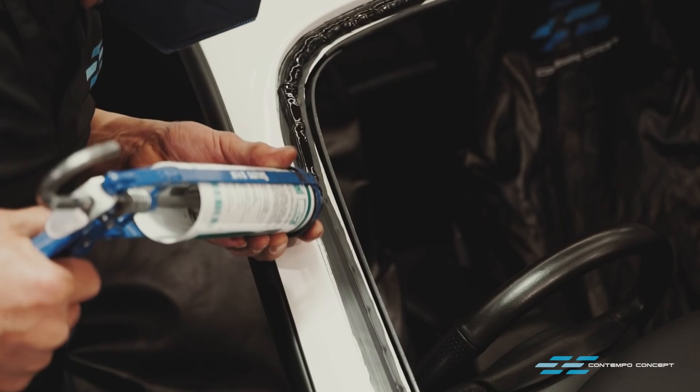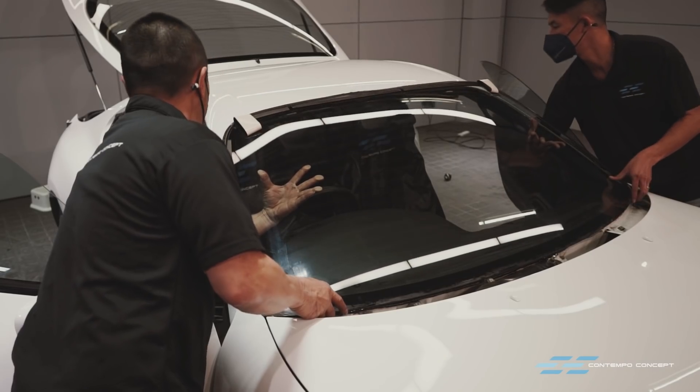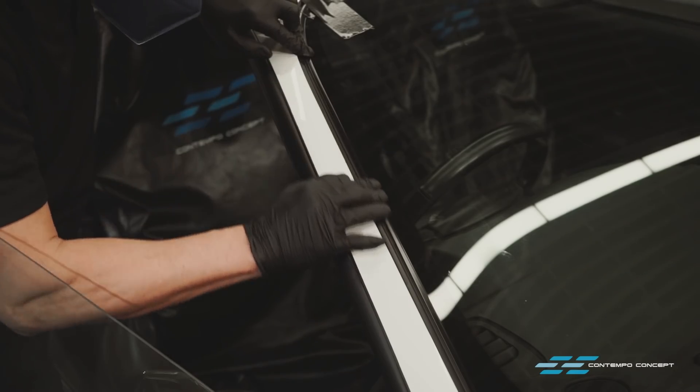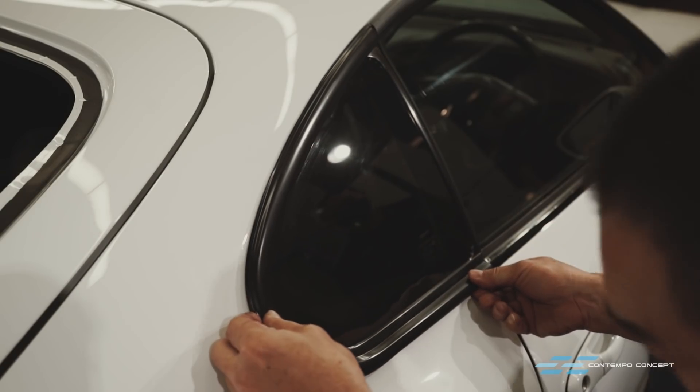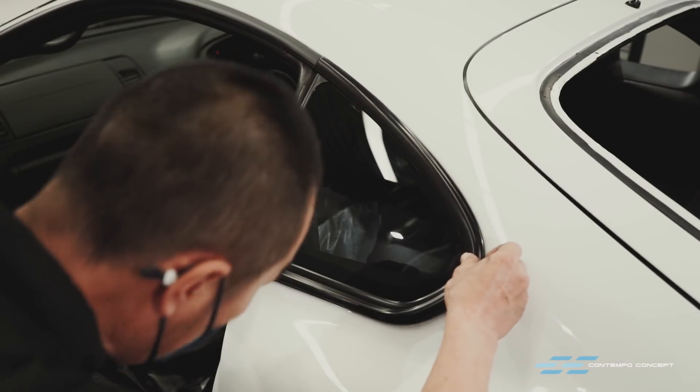Once out of the paint booth, we reinstate all the glass. A full complement of new rubber seals were ordered to ensure the car looks spanking new when we finish. Rear quarter glass are, of course, new items.